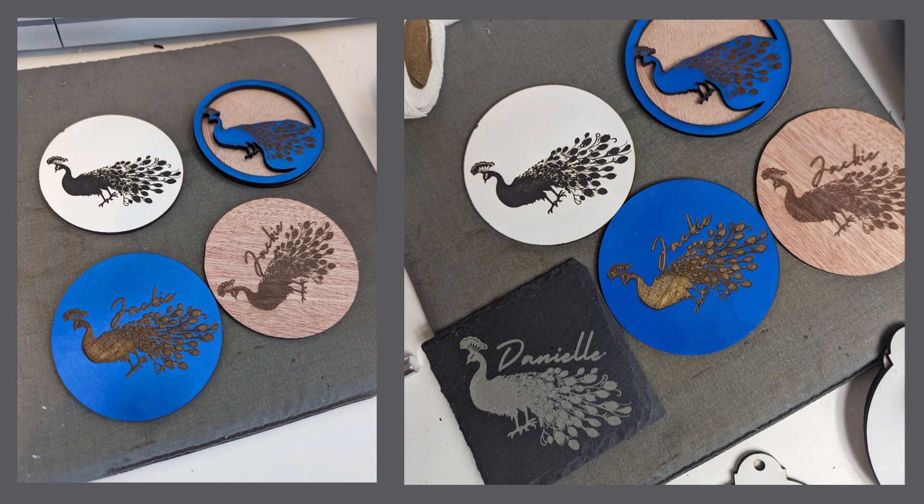These are some of the coasters that I made at the beginning. I tried a few different methods, but I decided that I liked the stone coasters the most.